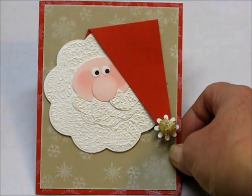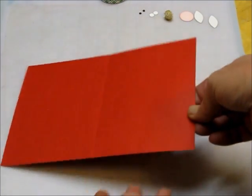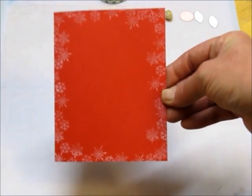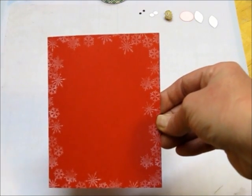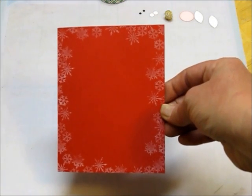I'll be right back with the dimensions. For your card base, you'll need a piece of red card stock — mine is Real Red from Stampin' Up! This piece of card stock is 8½ by 5½, a standard A2 cut. Fold it in half and then stamp in white some snowflakes around the edge. I used the white craft stamp pad from Stampin' Up! and my stamp set, called Holiday Seasons from Inkadinkadoo.